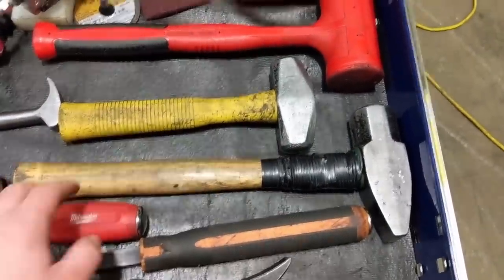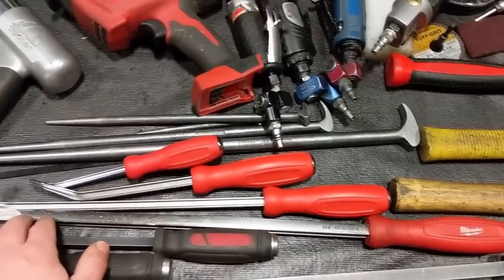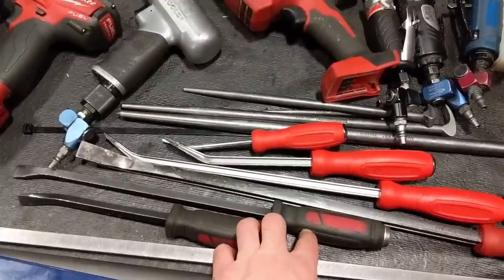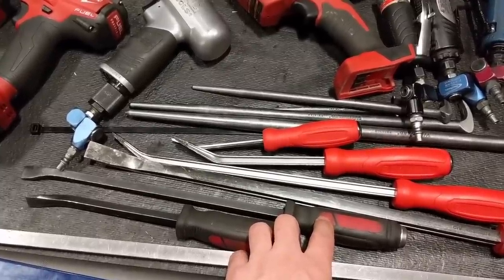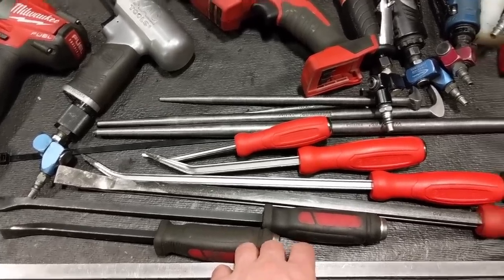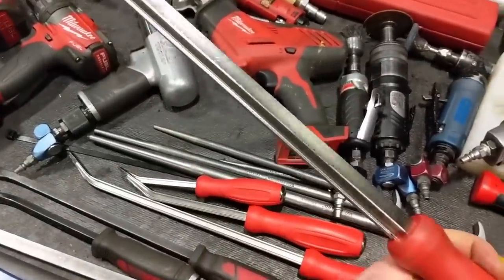Some crow's foot wrenches and pry bars. I just picked up this Milwaukee pry bar set because I lost one of the bars — we've been working on the same unit in the shop for a month and I still can't find it, not sure if somebody walked off with it. I needed a pry bar of that length, this set was on sale, and I'm actually pretty impressed with it — seems strong and quite a bit lighter with the I-beam construction.